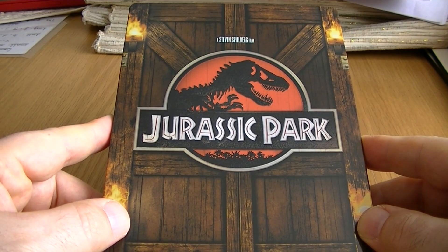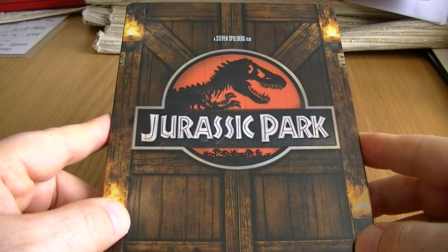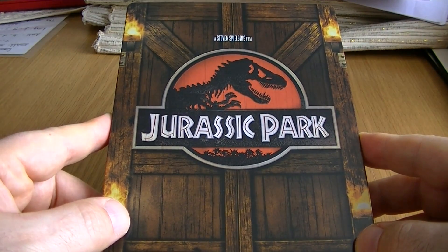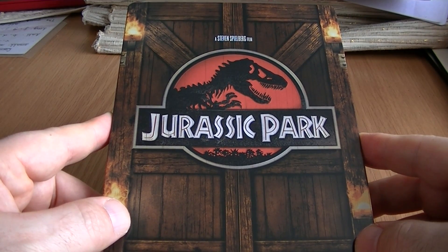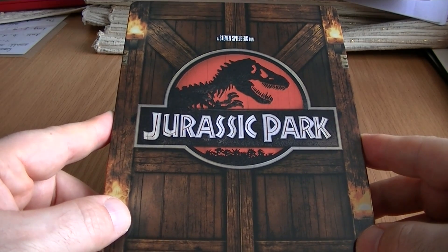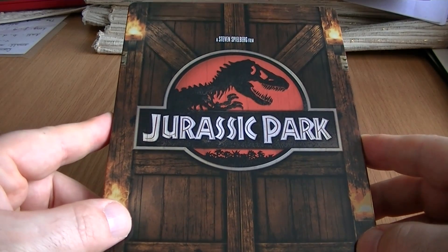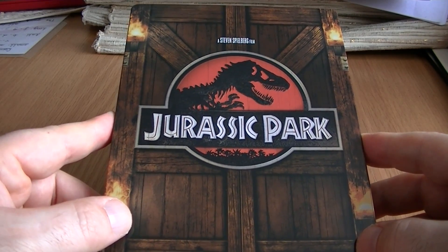Hi there. As you may or may not have noticed, I haven't been making steelbook reviews in quite some time, and the reason for that is I really haven't been buying steelbooks on a regular basis at all. For me, if I'm going to get a steelbook, the film needs to be something quite spectacular nowadays. It's got to be like one of my top favourites or a classic, or a new movie that I really loved — a five-star film. I'm not just going to be buying any title just because it's a steelbook.